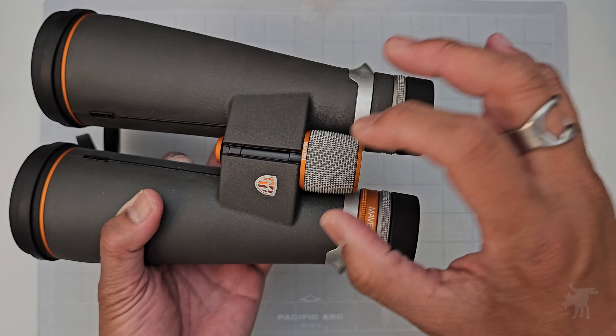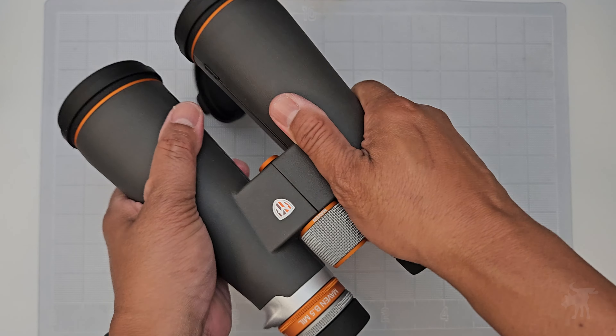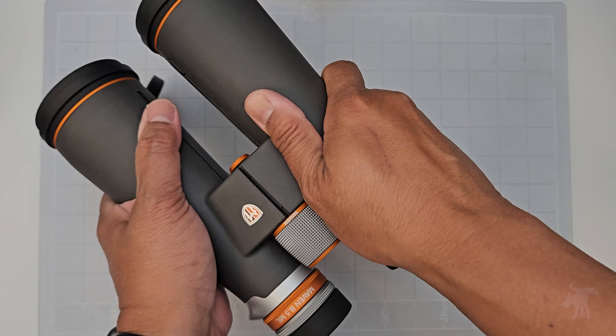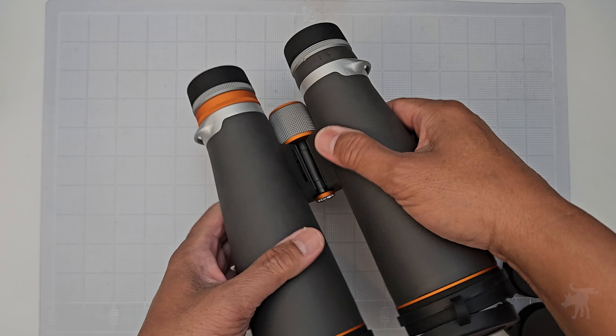Overall, it reminds me very much of vintage European photo lenses in terms of the level of detail, fine craftsmanship, and design. The texturing and rubberized finish provide a very good grippy texture, whether you have wet hands out in the field or gloved hands in the cold. It hinges quite nicely and smoothly, and overall it just looks so striking.